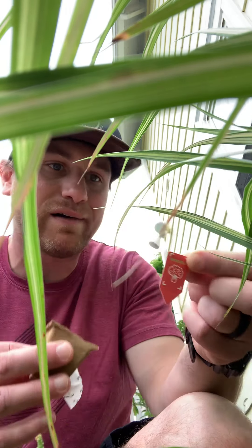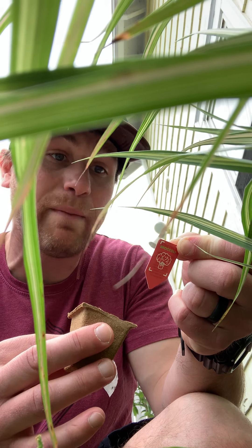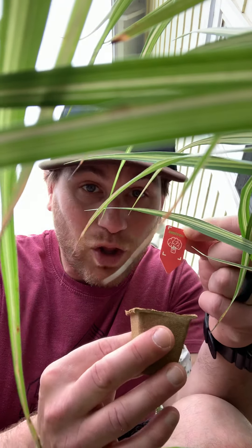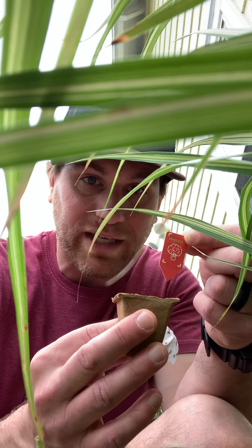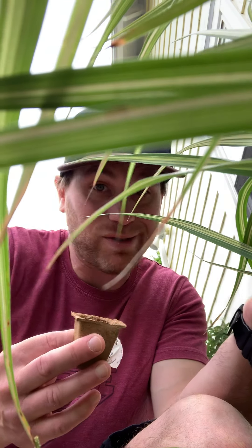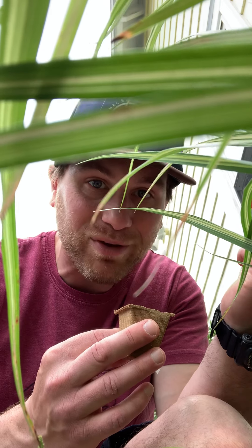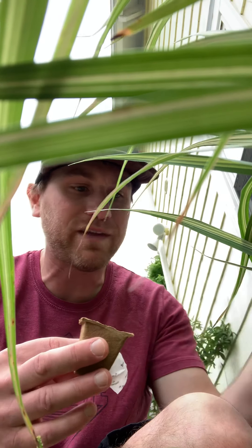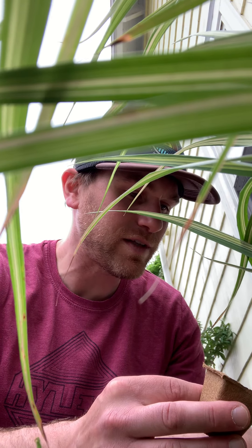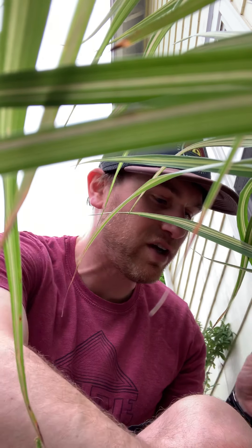For broccoli, it says it will harvest in about 15 weeks — so from seed to eating, 15 weeks from now. Maybe we'll check in at 15 weeks and see if I've got some broccoli to share with you all. We'll put the broccoli card aside and make some soil together.